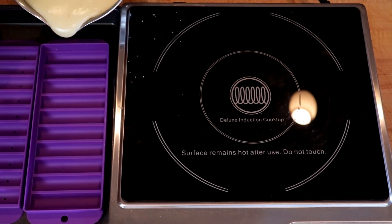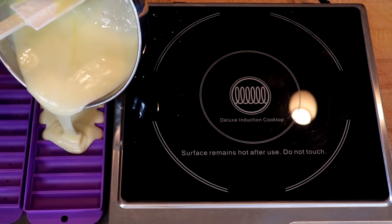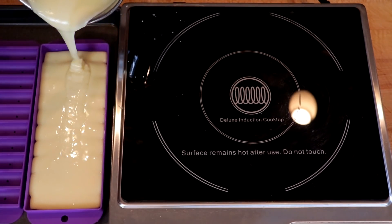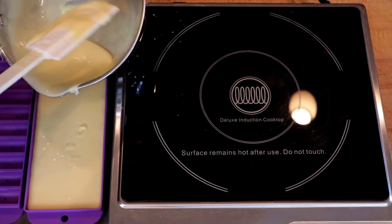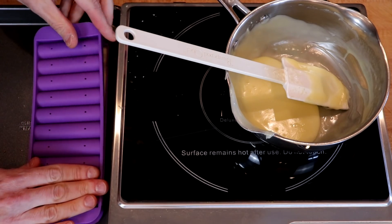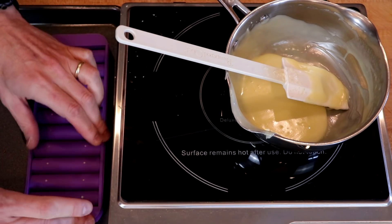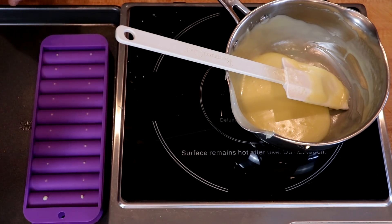For this, we're going to start at one end and pour towards the other end, making sure that we fill up all of these cavities. That should be good — we're going to have a little left over. Then we pop the lid on, pressing it down until you start to see the cheese in the holes there.